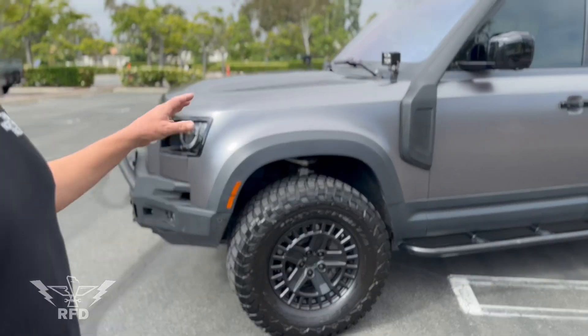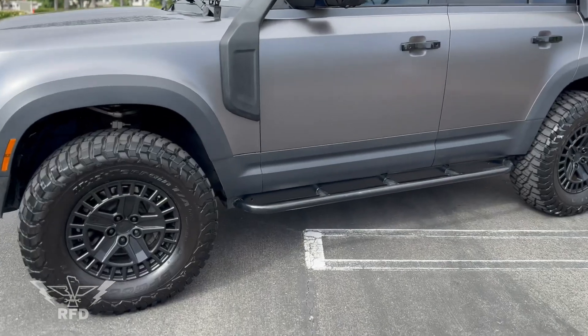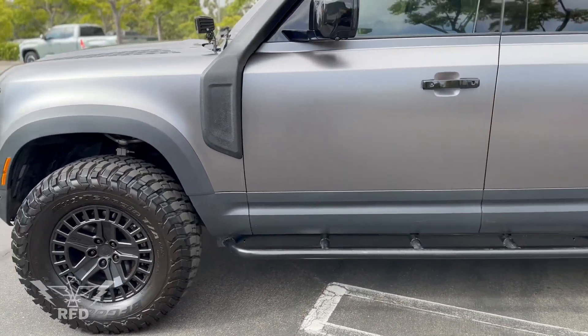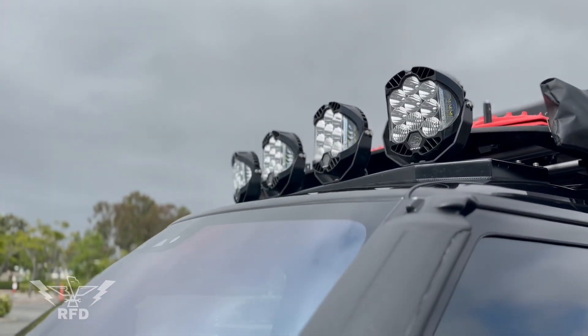Got some Lucky 8 rock sliders on there, added the snorkel, and got a Lucky 8 light bar up top with Baja Designs LP9s. Love those lights — they're fantastic.